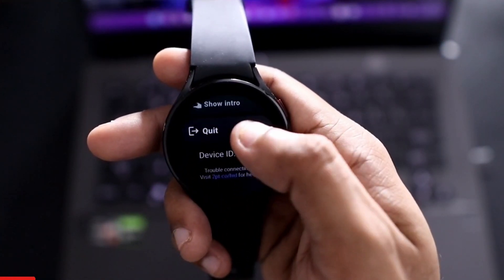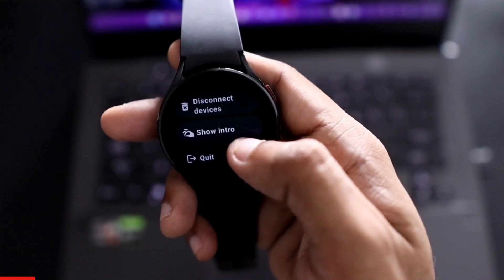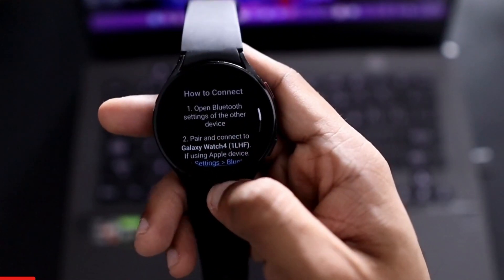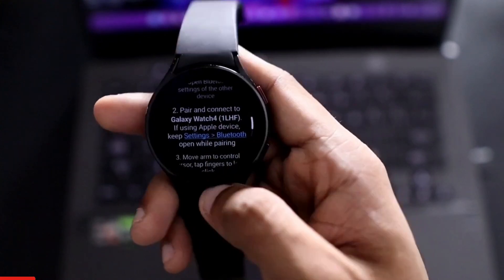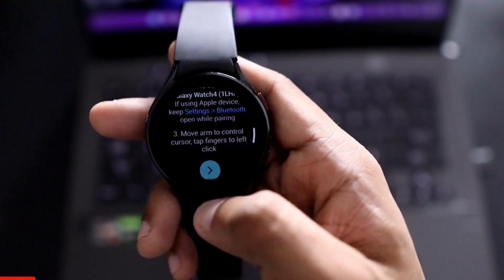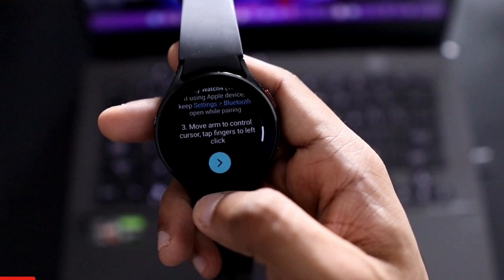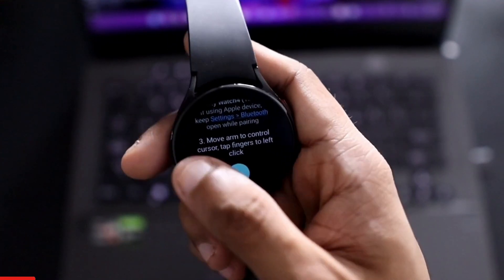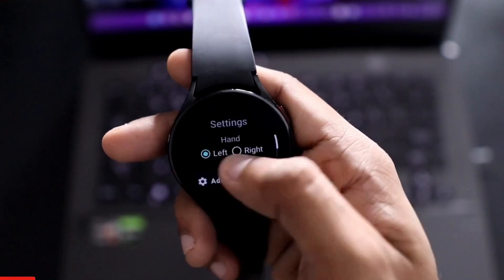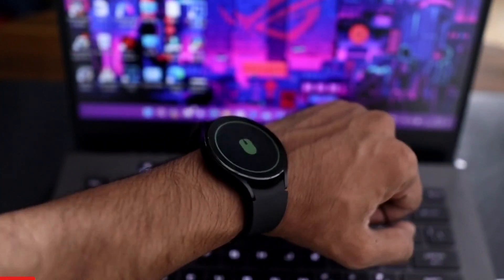You can also see how to configure this to work with any device like a laptop or desktop. In the intro screen, you open the Bluetooth settings of the device, use the pair and connect option, and once you pair the watch you'll be able to control the device. You move your hand and the cursor moves on the laptop — you can either tap a finger or perform gestures.